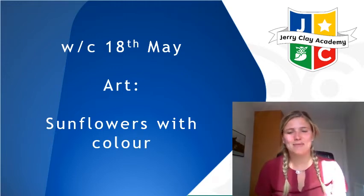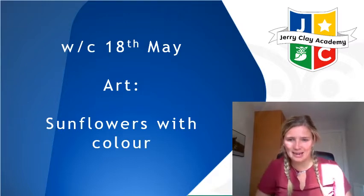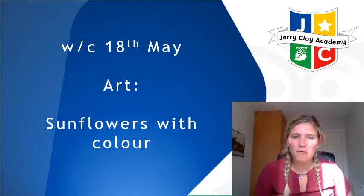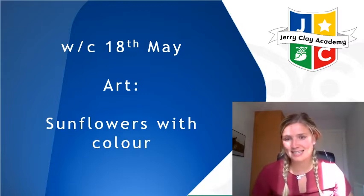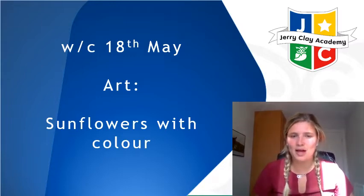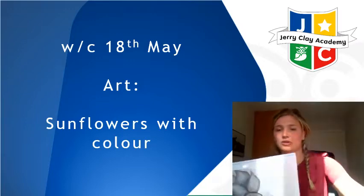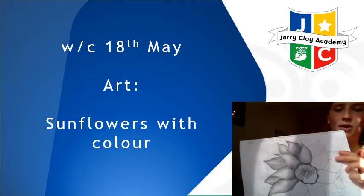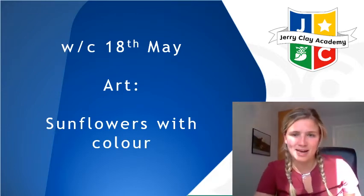Good morning everybody! I hope you've had a fantastic week last week, a lovely weekend and you're raring to go again for this week. We're going to be looking at sunflowers again but moving on to the next step. Last week you had a really good go at doing your sunflowers with shading, and we're going to have a recap of those today and then develop it on to the next part.